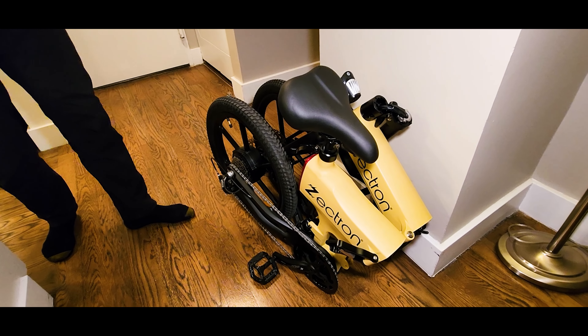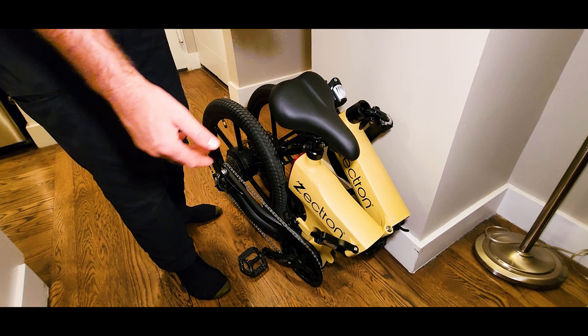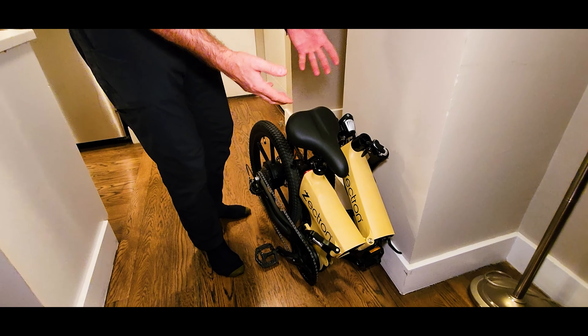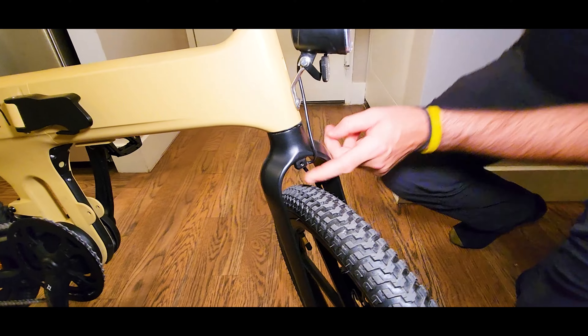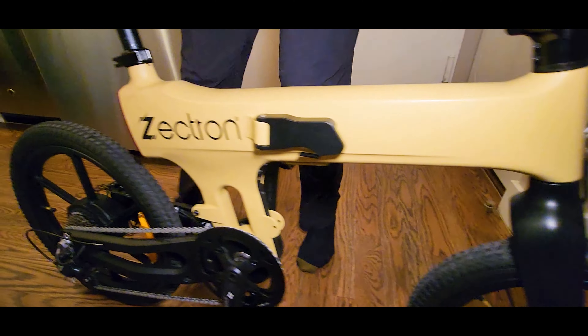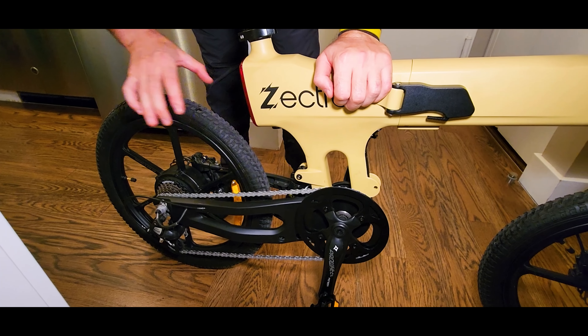We need to test that. And no welds — it's all held with screws. Besides being very compact, we have a rear shock, and it's actually useful and so comfortable to ride. Look at this design — completely different from any other bike I've tested so far.